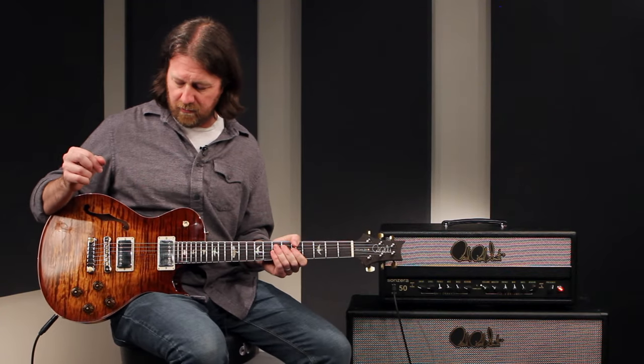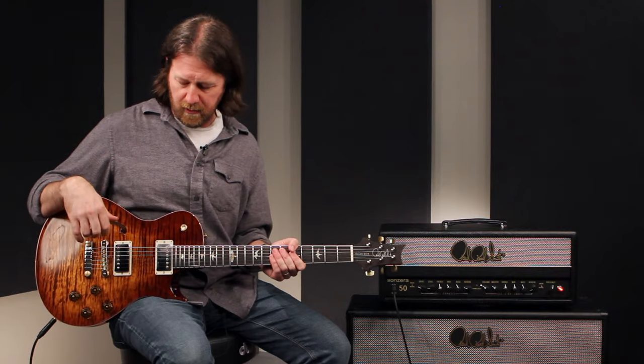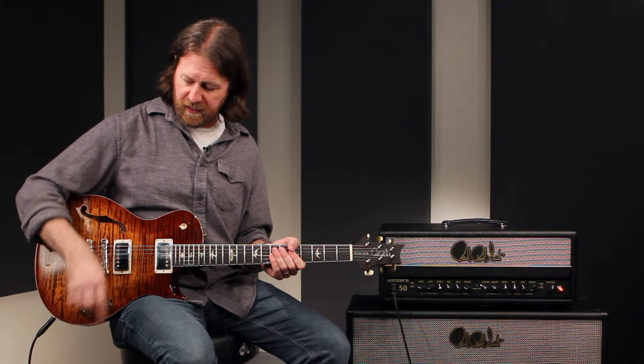These 5815 LTs — like I said, even the bridge pickup is just such a sweet, warm tone for a bridge humbucker. Here's what it sounds like with the coil split engaged.